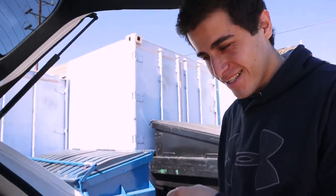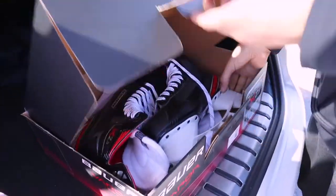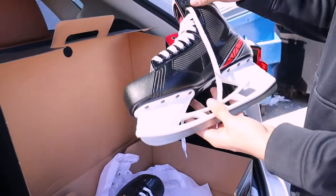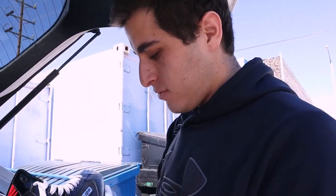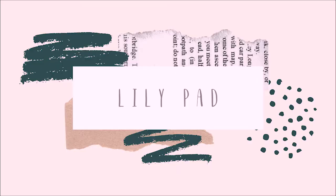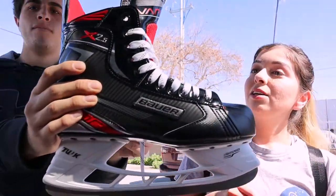Are you ready? I'm ready. You got your new skates — new hockey skates, show them off. How excited are you to skate with freshly sharpened hockey skates? I'm a little nervous. I told him that freshly sharpened skates are gonna be a lot harder than rental skates, so it's gonna feel like you can't turn whatsoever, so we're gonna see how they go.